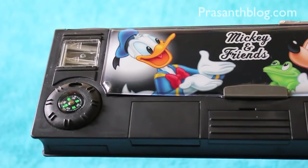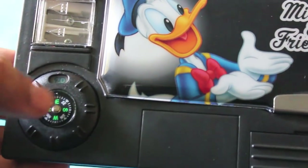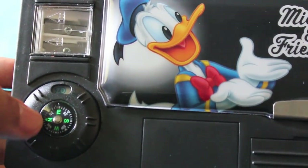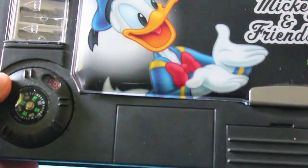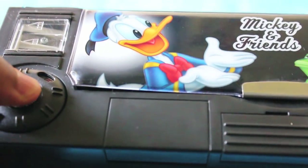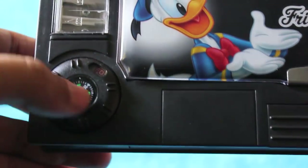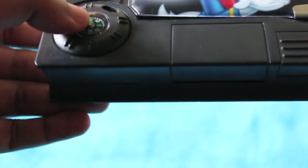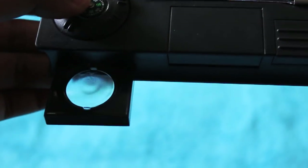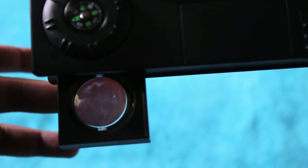Hello guys, let's take a look at this Mickey and Friends pencil box. This is more like some kind of spy gadget. As you can see, there is a compass on the box, and when you twist the thing on the side of the compass and press it down, it reveals the secret compartments and tools.